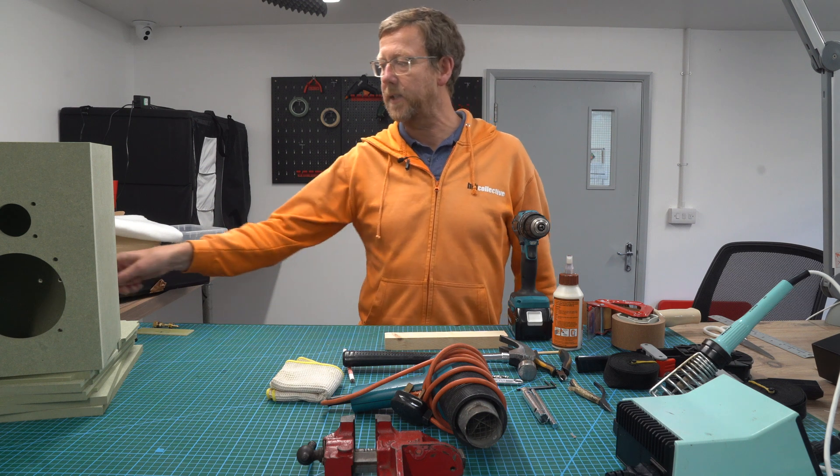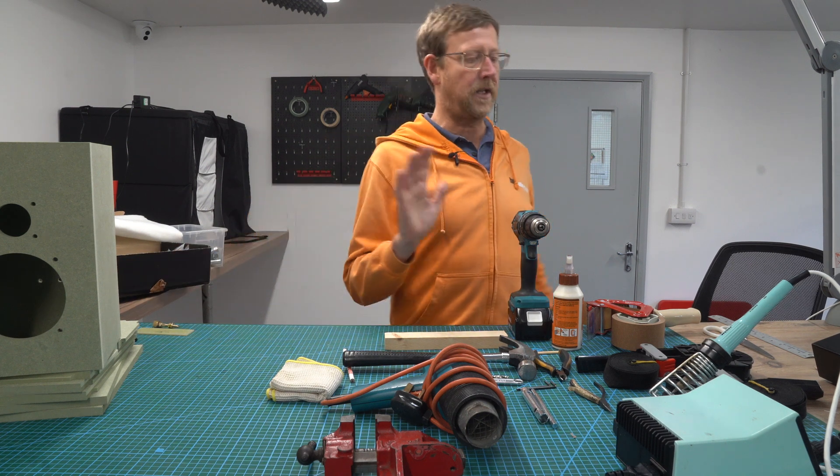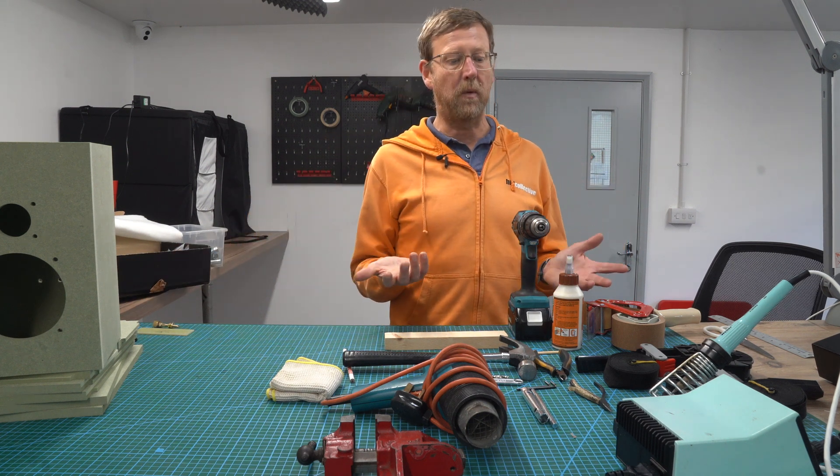Guys, I have gathered together all the tools you need to build the Glasshouse Speaker Kit number one.